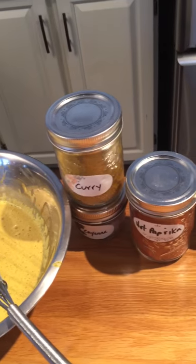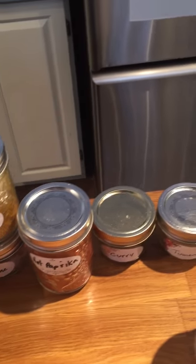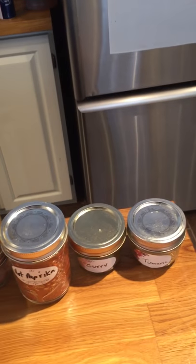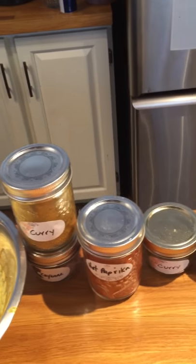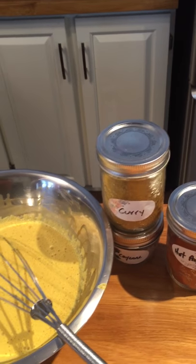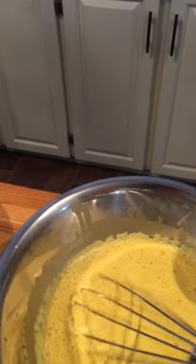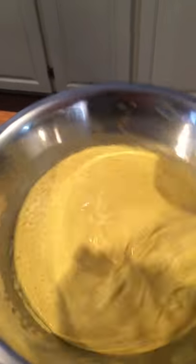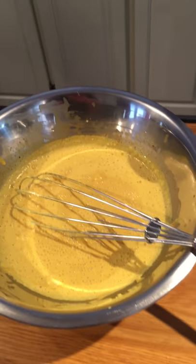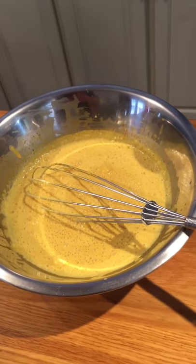I'll put in some cayenne, hot paprika, and some turmeric — about a tablespoon of turmeric for the curry, one tablespoon of hot paprika, and about a half teaspoon of cayenne, depending on your heat level and how much you want to hurt your guests. Let that sit for a while — do that first before you prep the rest of your vegetables.